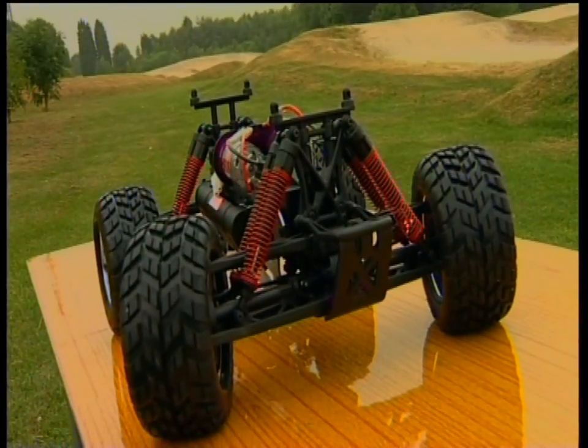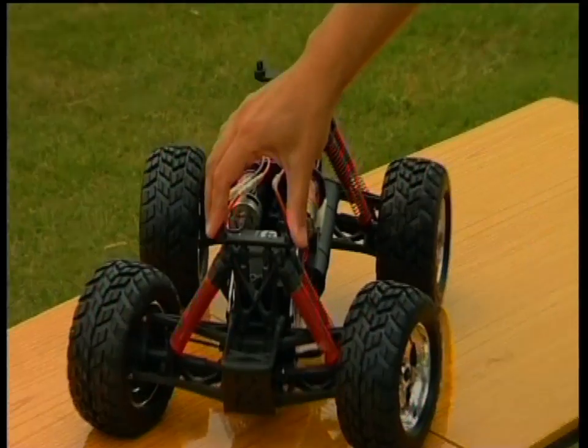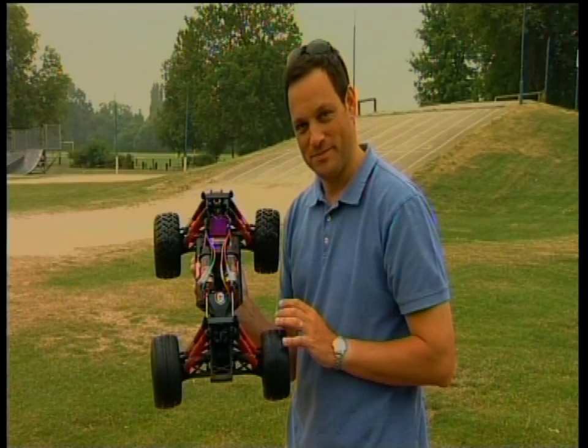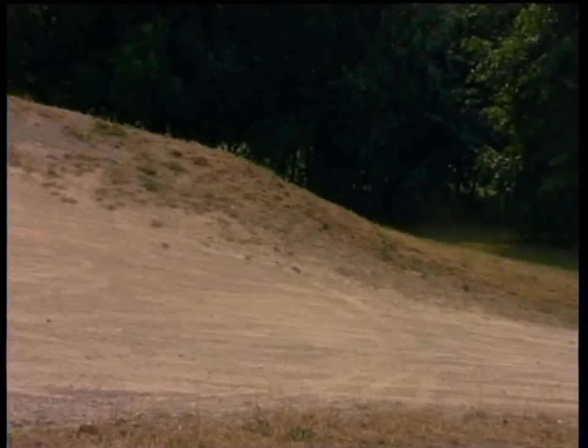Two shocks at each corner and long suspension arms provide the bump-soaking action you need in something like this and let the E-Zilla tackle anything you throw at it. Full-time four-wheel drive allows this machine to power over and through any obstacle.